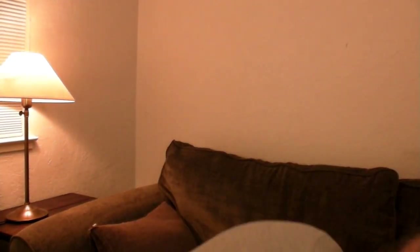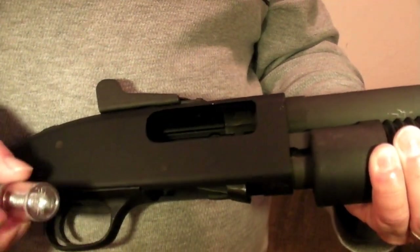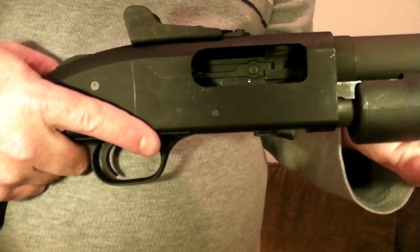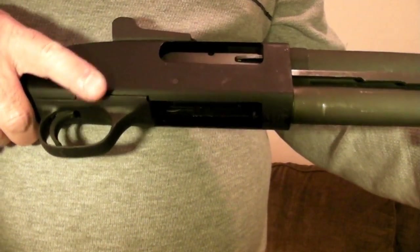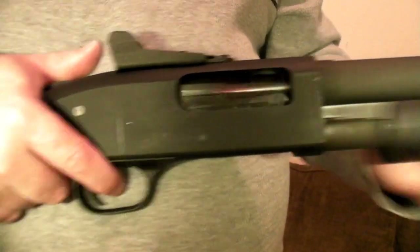I went ahead and ejected it by accident — that gives me an ideal opportunity to show you the second method of loading this weapon. If your tube is empty, you can simply take a round and do what's called an administrative load, where you throw one in here, then the action goes forward, and now there's one in the chamber. We'll go ahead and pull the trigger — you know that's a dummy round in this case — and ejected it.